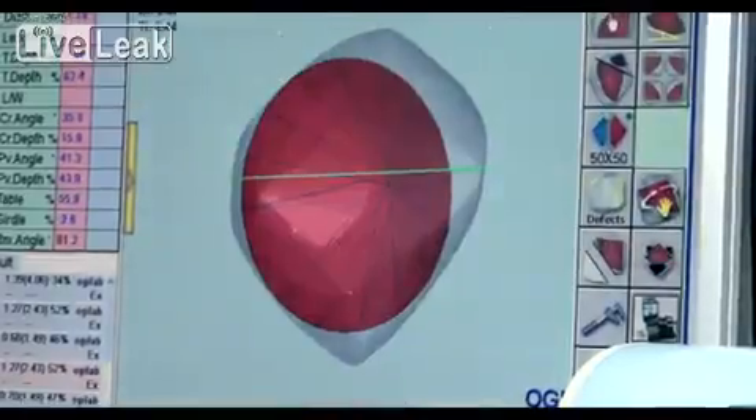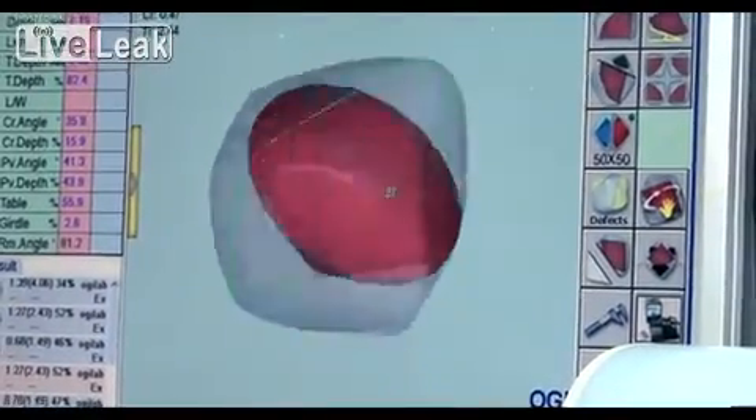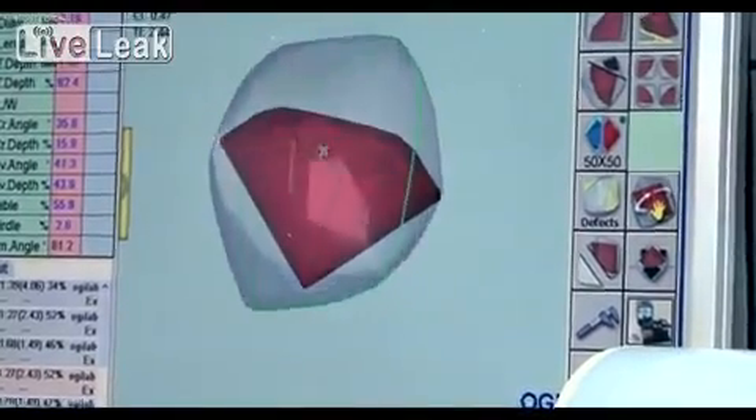In this case, the diamond will weigh more, but as the position of the facets are less than optimal, they won't reflect the light as well, resulting in less sparkle and life from the stone.